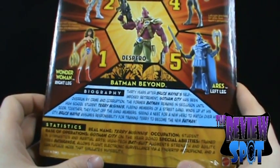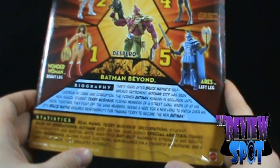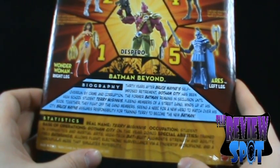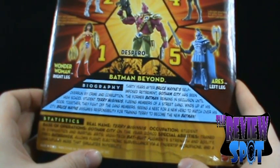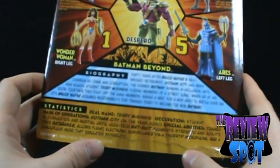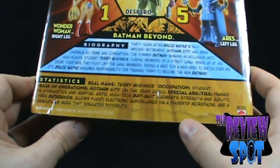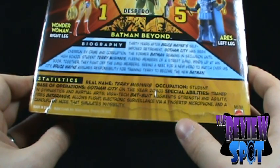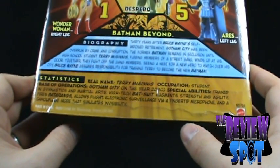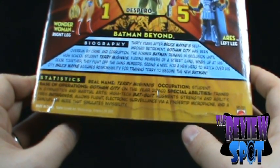Biography: 30 years after Bruce Wayne's self-imposed retirement, Gotham City has been overrun by crime and corruption. The former Batman remains in seclusion until high school student Terry McGinnis, fleeing members of a street gang, winds up at his door. Together they fight off the gang members, and seeing a need for a new hero to watch over his city, Bruce Wayne assumes responsibility for training Terry to become the new Batman. Statistics: real name Terry McGinnis, occupation student, based in Gotham City in the year 2040, special abilities trained in gymnastics and martial arts, high-tech bat suit augments strength and agility, fires batarangs, allows flight, electronic surveillance via fingertip microphone, and a camouflage mode that simulates invisibility.